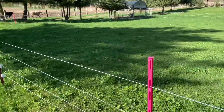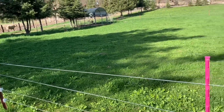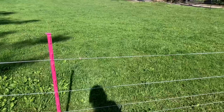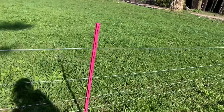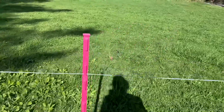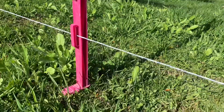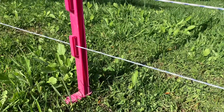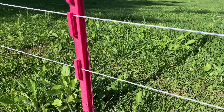We have the t-bar posts, and between each one — because this was a pasture for the cattle last year but they're not going to come out here this year — I've got these temporary fence posts which have clips designed to hold the electric fence wire.